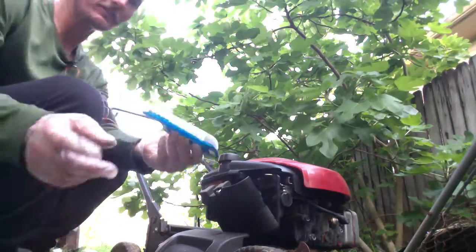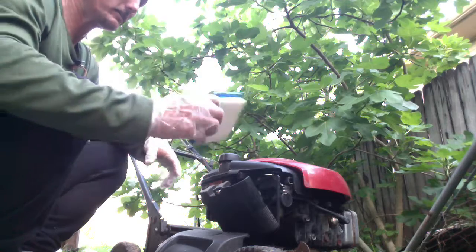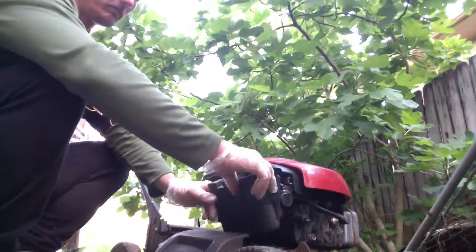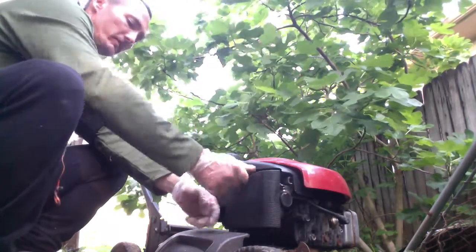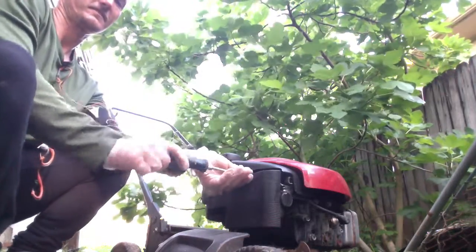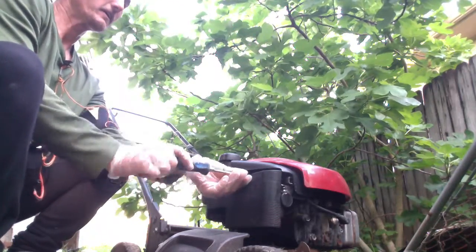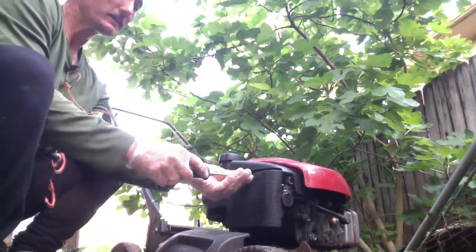I got a brand new air filter. Just place it in face down the same way you took it out and screw it back on. That should be good for the air filter.